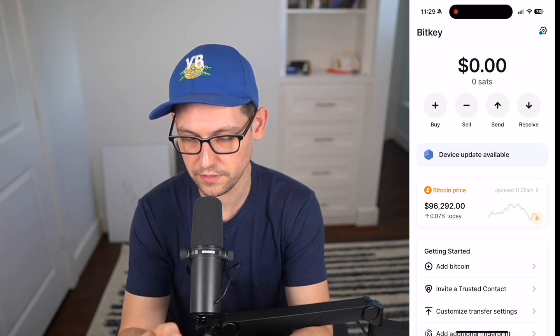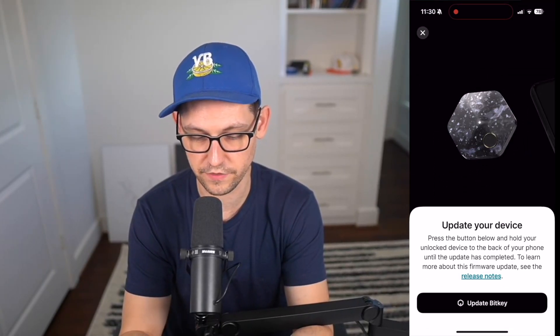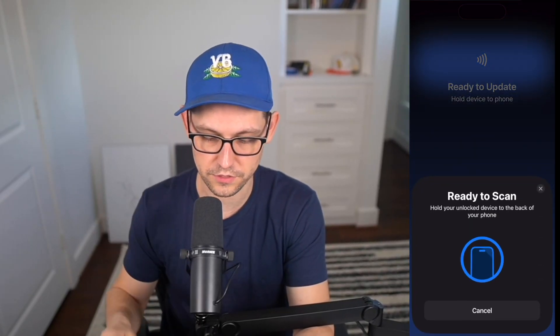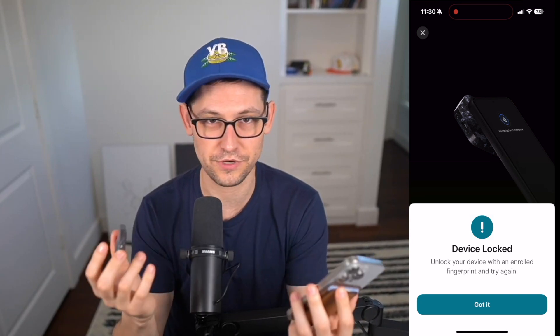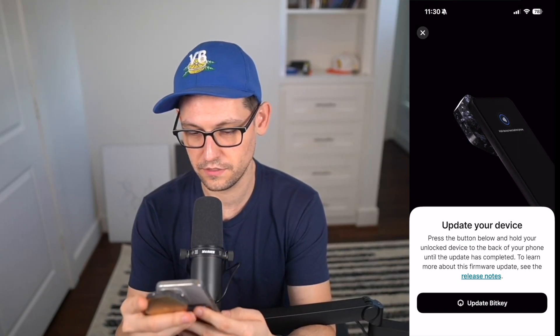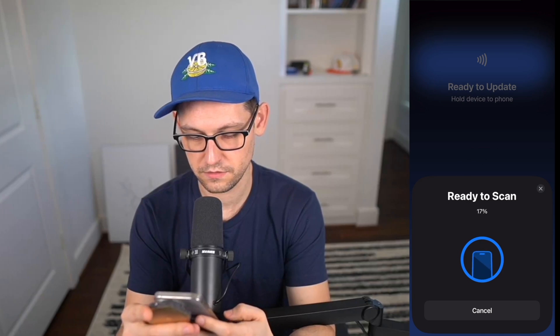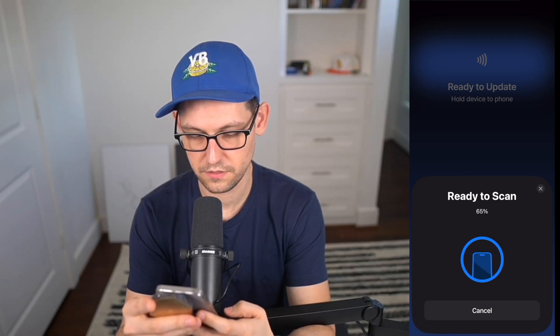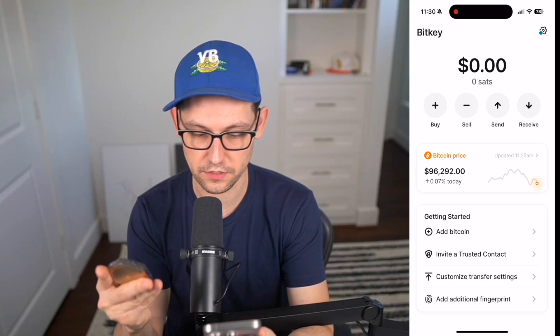Now we're on the main BitKey screen. We can tap to hide the balance, buy and sell Bitcoin, and send and receive. First, I'll click on the device update available button to make sure the BitKey is on the latest firmware. Click Update BitKey and hold it next to the phone — that process is incredibly simple, no dealing with Ledgers or Trezors. The device asks to unlock, so I press my thumb on the sensor and click update. All I did was hold my thumb on the sensor the whole time — firmware updated.